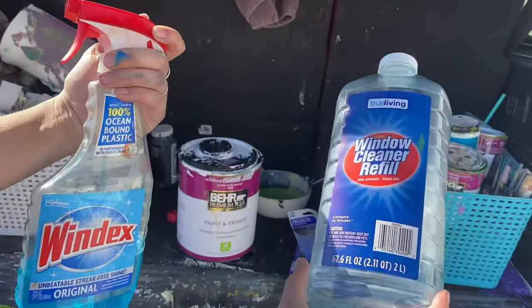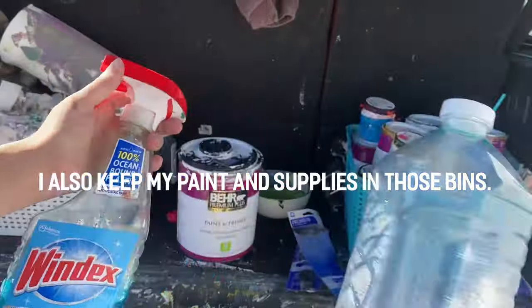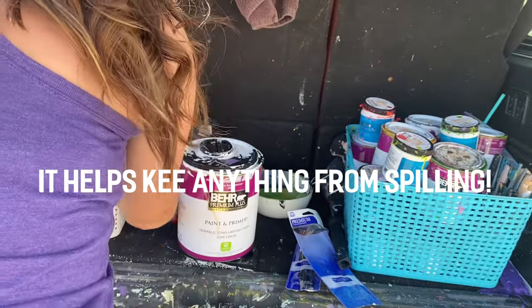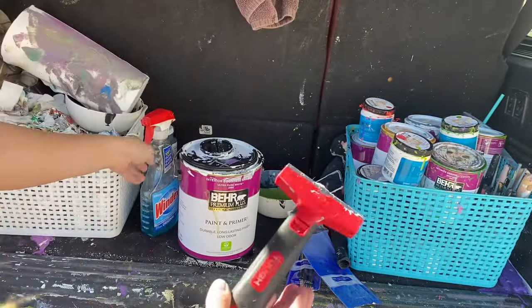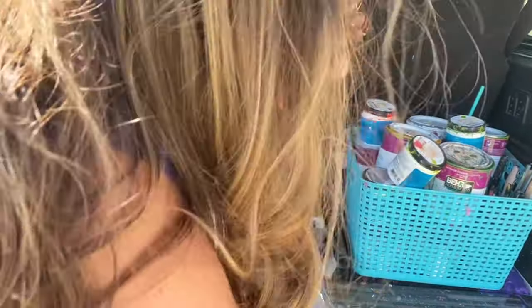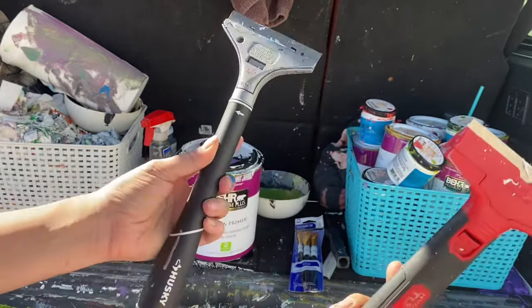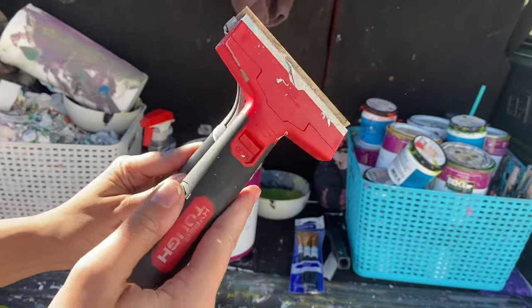You're gonna need Windex. I always have a cheaper brand and the regular — I get the bigger one just to refill because I use Windex a lot for removal. They're available at any hardware store or Walmart. In the painting section you have to make sure it's an actual razor and not just a scraper. For my black outline I do not use wall paint — I use craft acrylic paint.